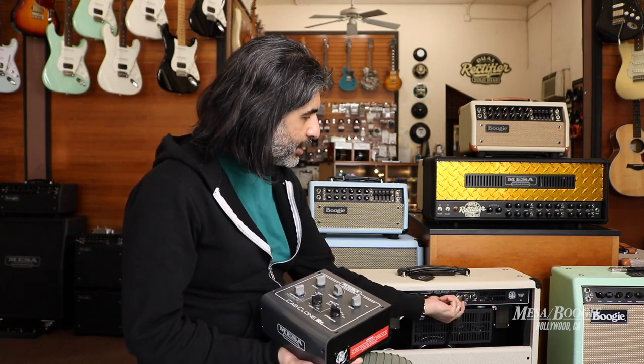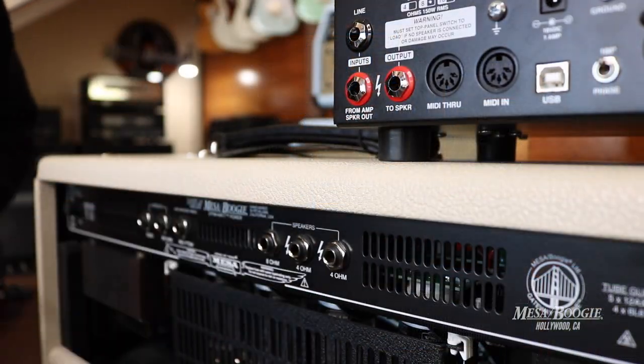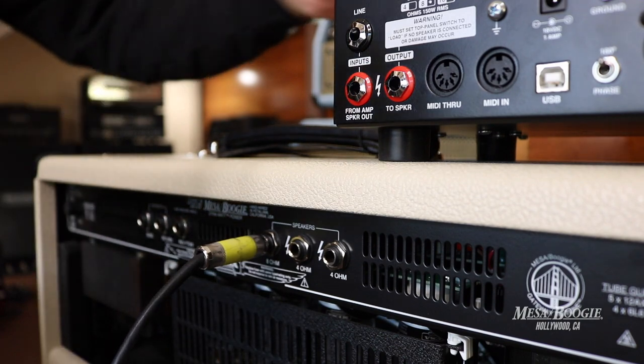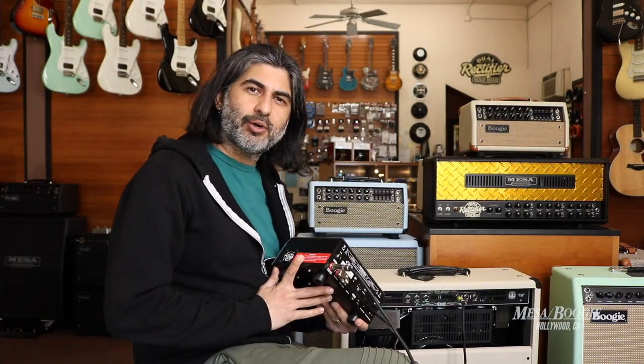So I'll go ahead and unplug my speaker cable that's going to the amp. Then I'll use a standard speaker cable here and go 8 ohm out into the input of the Cabclone IR. And now I'll complete the circuit by just taking my speaker and plugging it to the output on the back of the Cabclone IR.